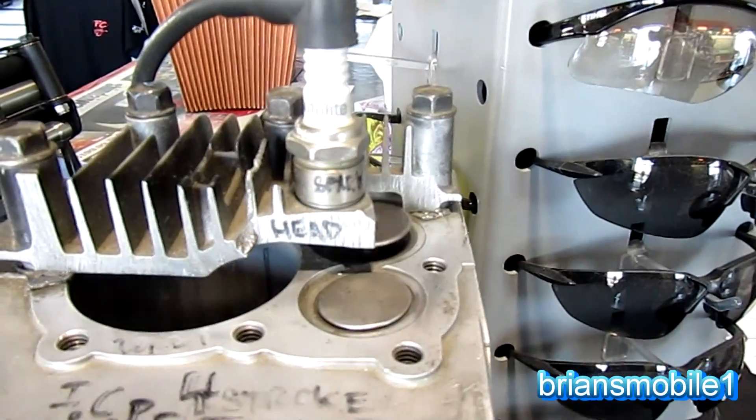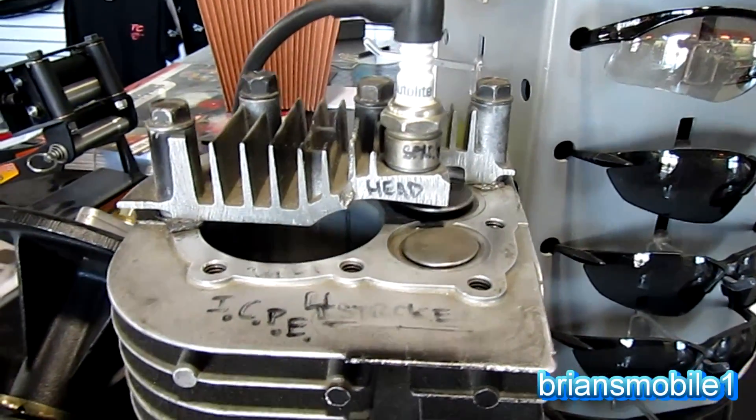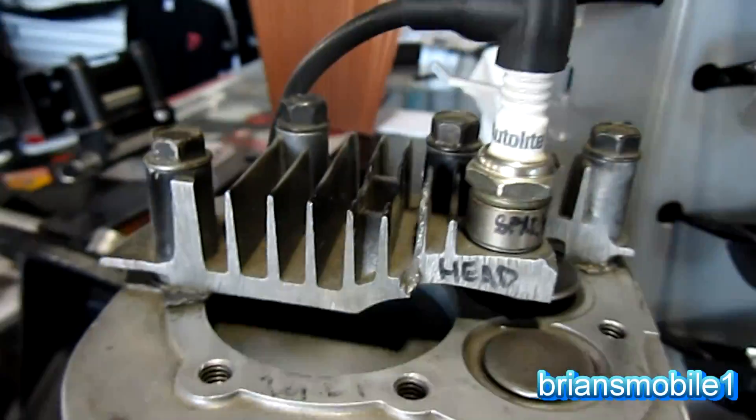And here's how the upper half of the engine works. You can see the valves opening and closing, and you can see the piston go up and down. It's a little different because your spark plug is a little bit off center from where the piston is.